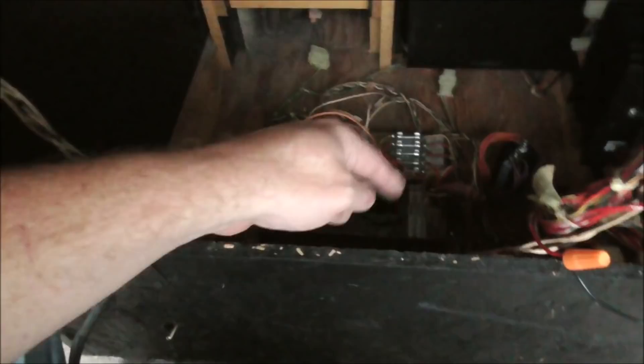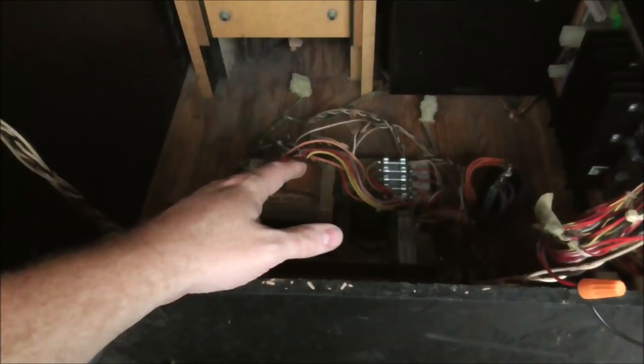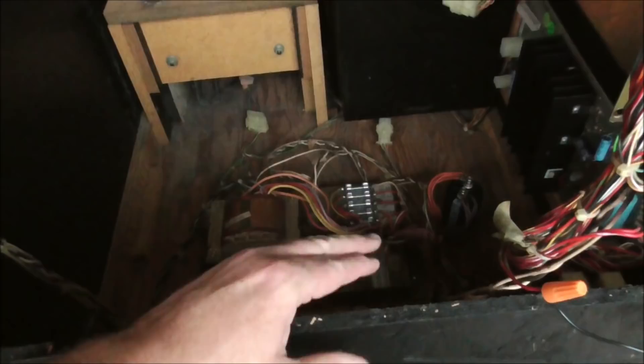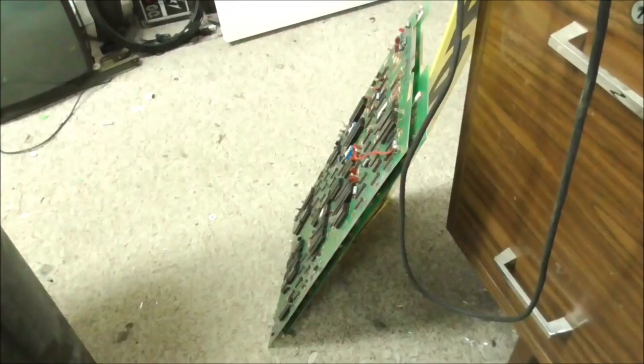The two large capacitors — originally big blue, now replaced with big black newer ones — have already been swapped out. That's often a problem and someone has already done that. We'll check the fuse values and make sure we're getting the right voltages. We want to do the mod on the power board — pull this one out, put it on the bench, and look at it. We like to start from the wall with the power stuff first and make sure we have a good base to build everything else off of.